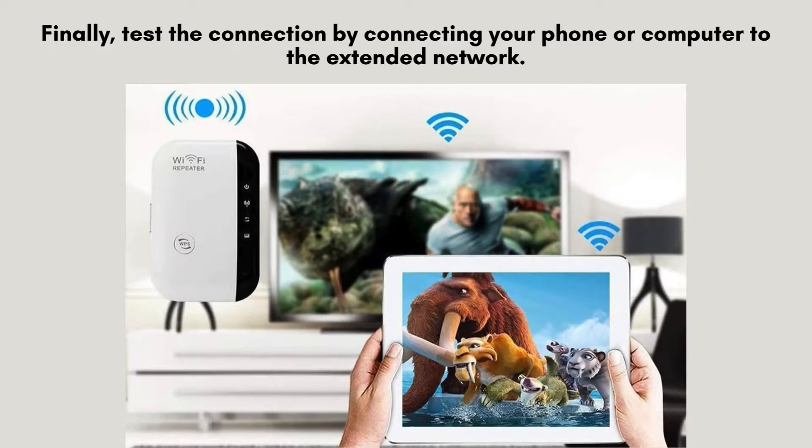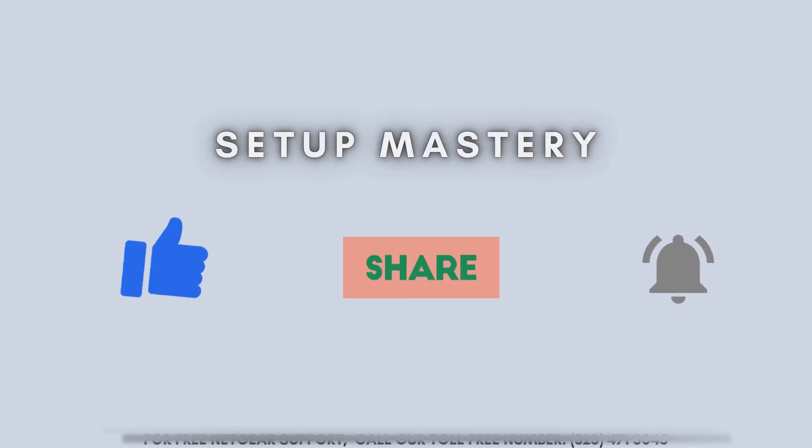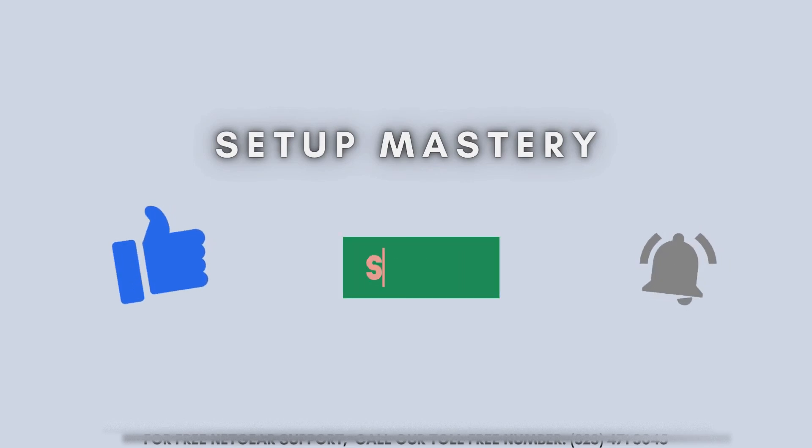Finally, verify the connection by connecting your smartphone, tablet, or computer to the extended network. Browse the web or stream a video to ensure everything is working smoothly. You should now enjoy a stronger, more reliable Wi-Fi signal throughout your home.